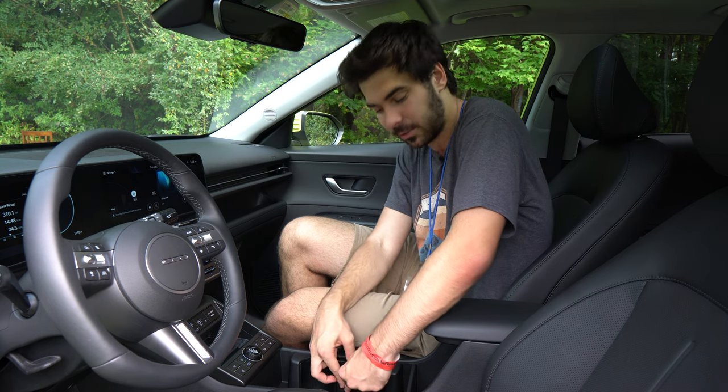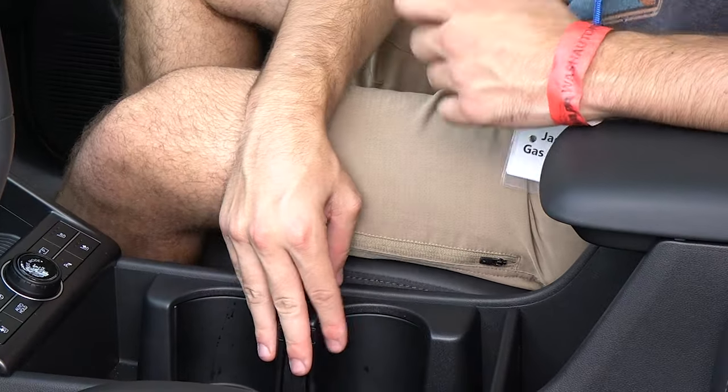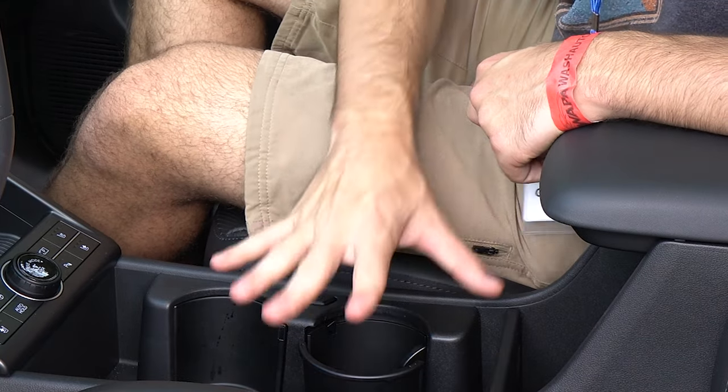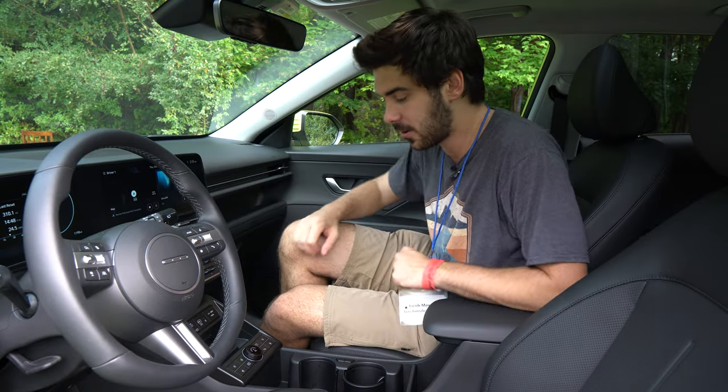The interior of the Kona is a very welcoming place. If you've been in a Hyundai in the last four or five years you'll feel right at home, and if you haven't, it's quite intuitive. Hyundai has carried over their smart little innovations, like the magic cup holders that slide away to become a full-size storage tray, and then a button brings them back when you need them — a smart use of space.